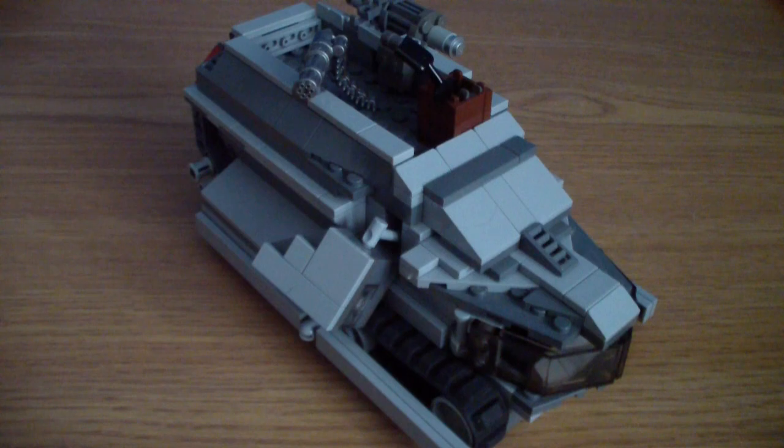Hello YouTube, ThatLagelie here with another review of the ALT pod. This is my futuristic tank pod and this is the 2.0 version of this tank. It's a futuristic military theme, so let's get started.